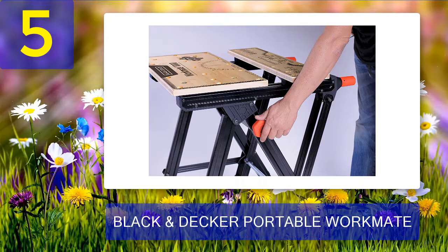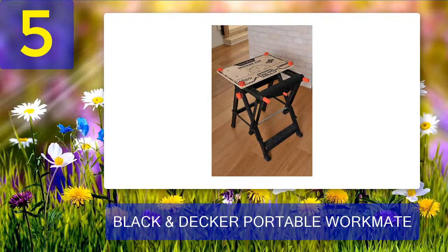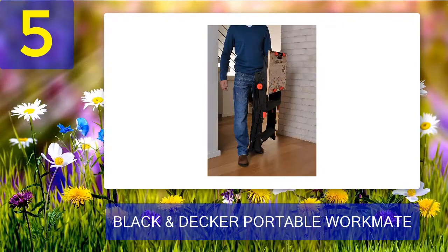The Black and Decker WM1000 Workmate workbench has a huge high-quality steel gauge frame for security, and a wooden bamboo top for the upper workspace. This signifies that the work table is ready to withstand a significant amount of weight — to be exact, 550 pounds. Yes, 550 pounds can be supported by this 38-pound bench.